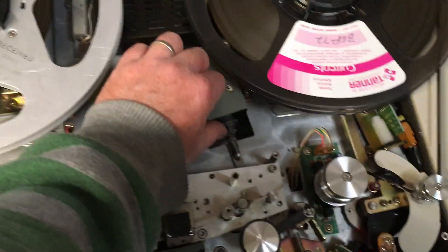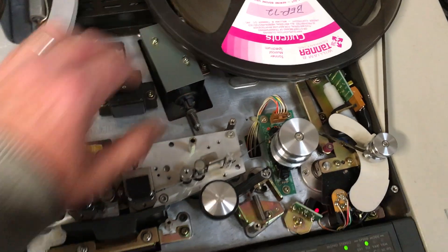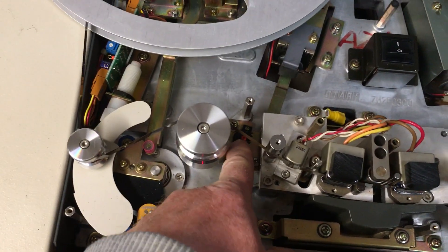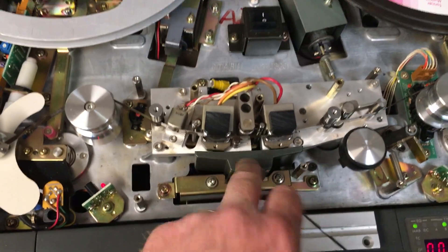Once you know your solenoids are all firing okay, you're going to be stressing those if you don't fix all those grease points. Some of the friction stops here — that's a little friction stop for the tape lifters — they seem to be all okay. There's another one under the headguard.